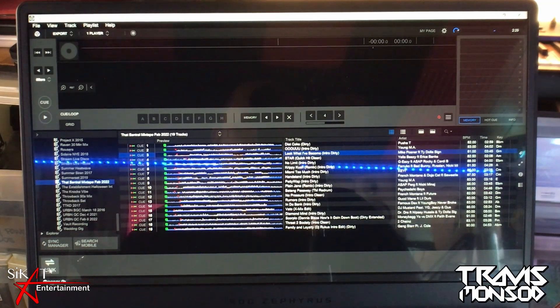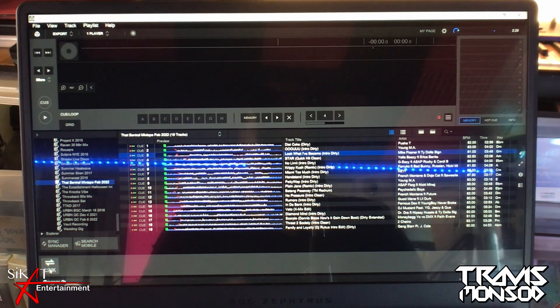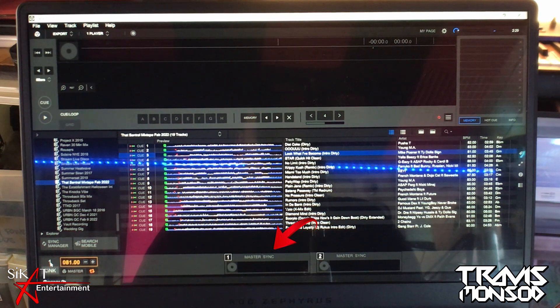Here is my Rekordbox again in export mode. Right on the lower left, you'll notice a link button — as we connected the third cable from the switch to the laptop. Let's press that link button, and as you can see in the bottom middle, both of the players have showed up. If you have four players, you will need two more RJ45 cables with those two players so all four players appear at the bottom. But with our setup, we only have two players.